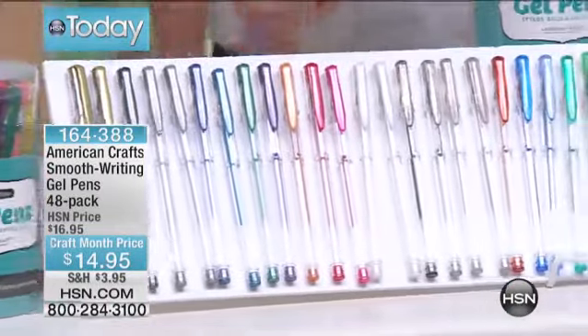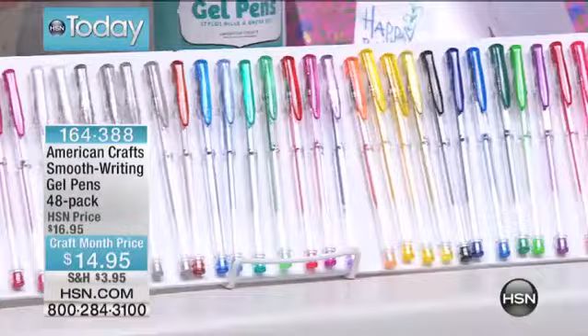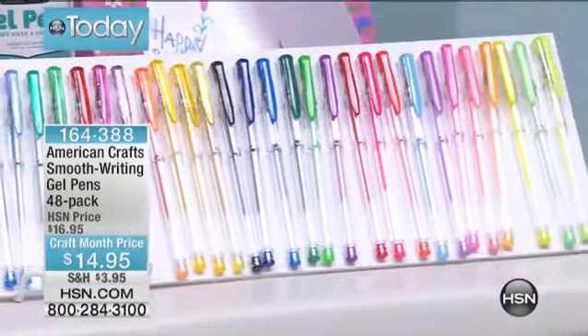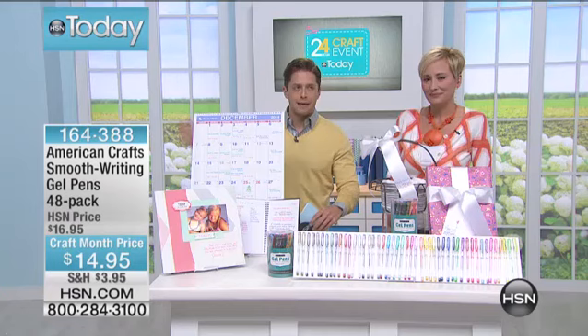It makes it less than 35 cents a gel pen, and if you've ever stepped foot into a craft store, these are normally 99 cents to $1.99 a piece. Less than 35 cents — we're so excited to get these back in stock for craft month. They sell out every single time we bring them in.